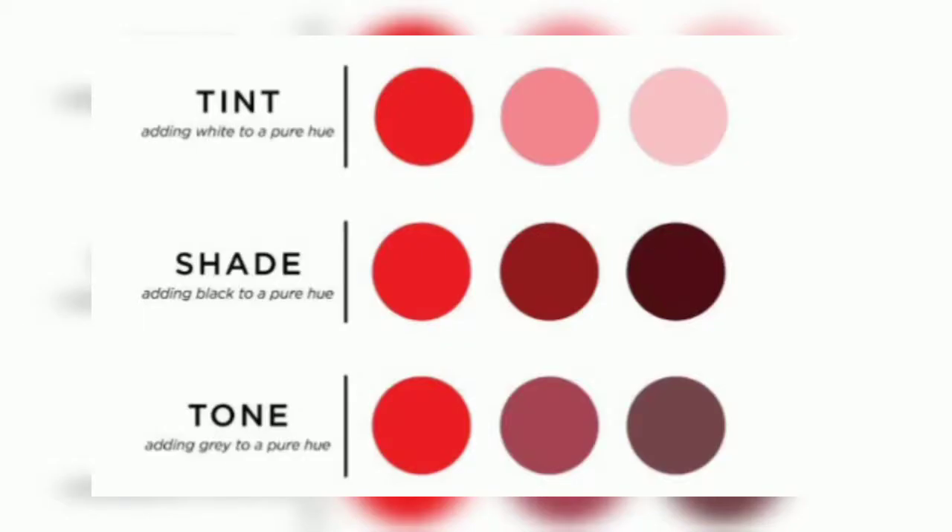When we add white to any color, it's called tint. When we add black to any color, it's called shade, and when we add gray, it's called tone. So these are the things that we will be studying today.